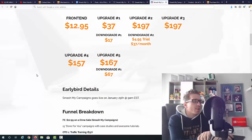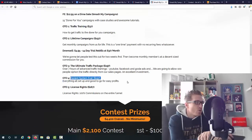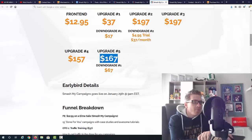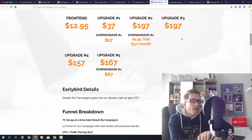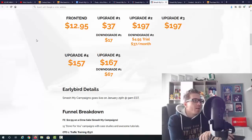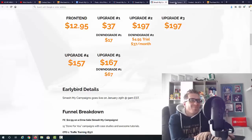Upgrade number four is $157 — this is the easiest system ever, designed to help you make additional profits and scale up beyond just these campaigns. The last upgrade is $167 and gives you license rights to the whole funnel, meaning you can sell this product as your own and keep 100% of the profits on the main product and all the upgrades. Keep in mind all OTOs are optional and you'll be fine with the main product alone.